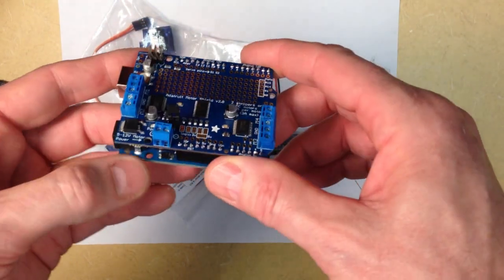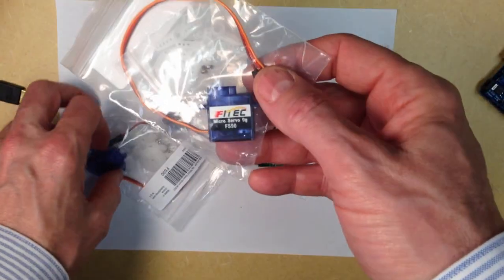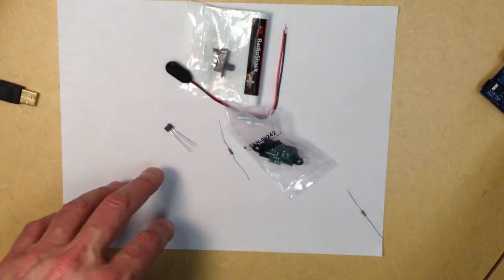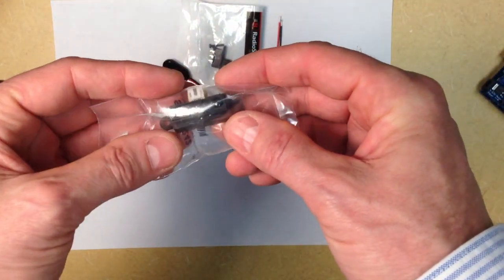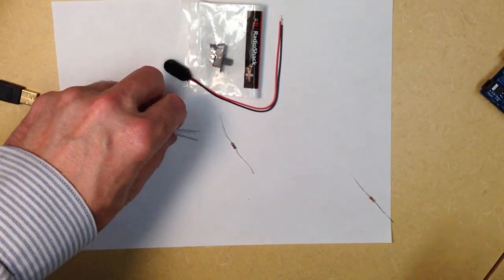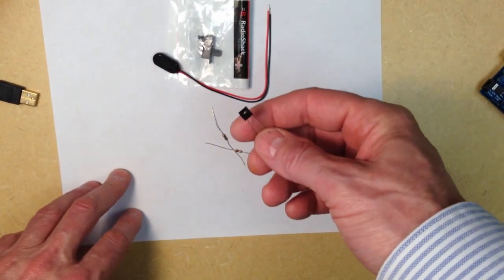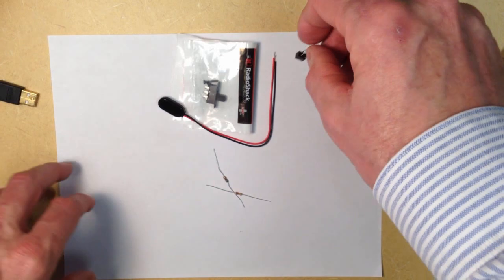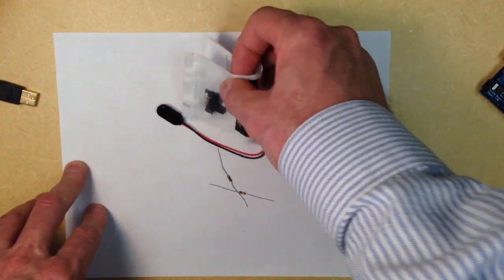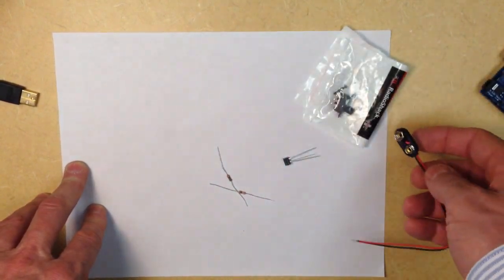The motor shield can also be used to control servos, stepper motors, and other kinds of motors. In addition, here are a couple of servos that we might want to use — the motor shield will control two servos easily. Here's an infrared sensor that will allow us to detect if there are things around our vehicle so we can avoid them or ram them as we wish. Here's a phototransistor that we can use to detect lines on the ground and have our autonomous vehicle follow a line or stay within the boundaries of the road. A couple of other parts include a switch to turn the Arduino on and off as well as a 9-volt battery connector to power the Arduino.